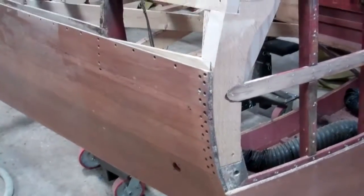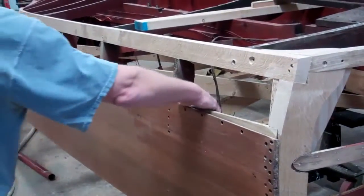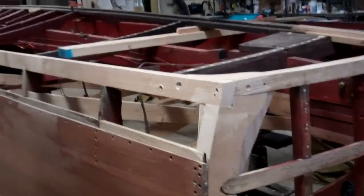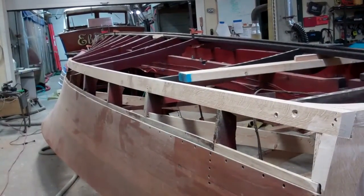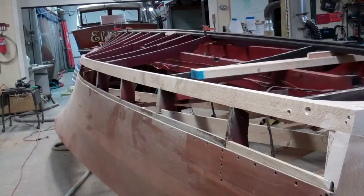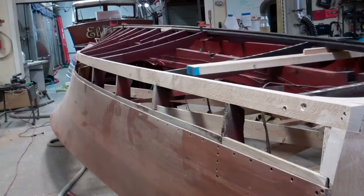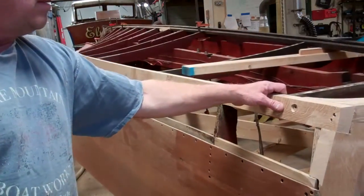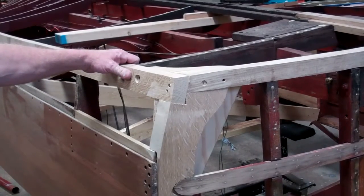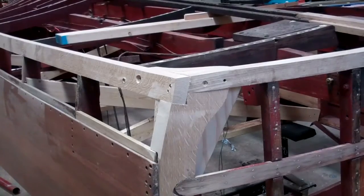When I walked in this morning, I realized that John had done a stroke of business during the night, because the starboard chine frame has been roughed in. I'll just let John pick it up from here. This is going to be a fairly long video — I'll introduce it all together and then as John takes it apart, you'll be able to enjoy the individual pieces he's making.